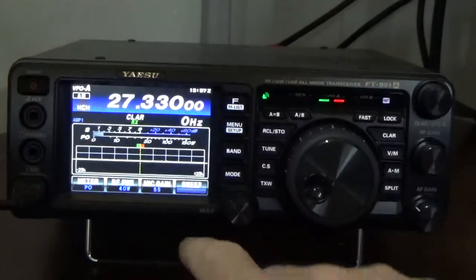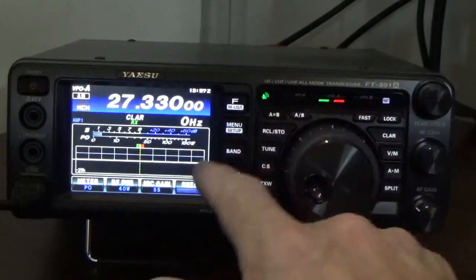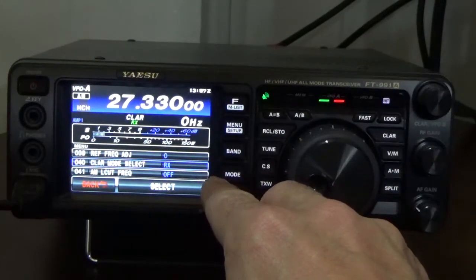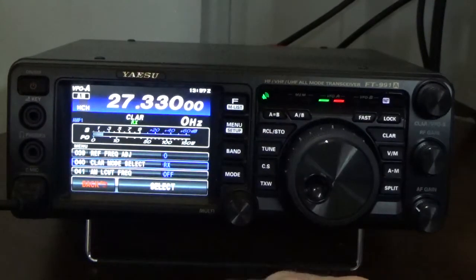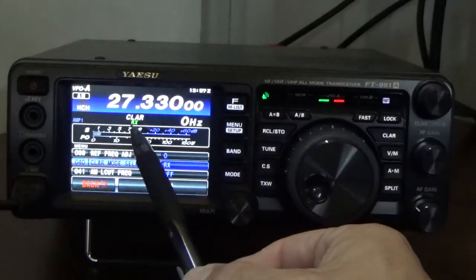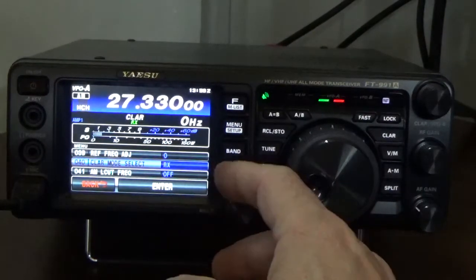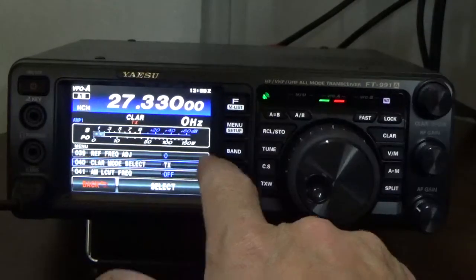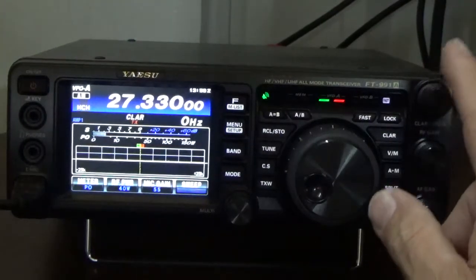There are two other options for the clarifier. I'm going to press the menu button and use the multi-function key and select number 40. Number 40 has 'receive' on it. I'll press select, and now instead of having the adjustment on the receive portion, we're going to have it on the transmit portion — it turns red to indicate transmit. I'll press enter and back out of the menu.